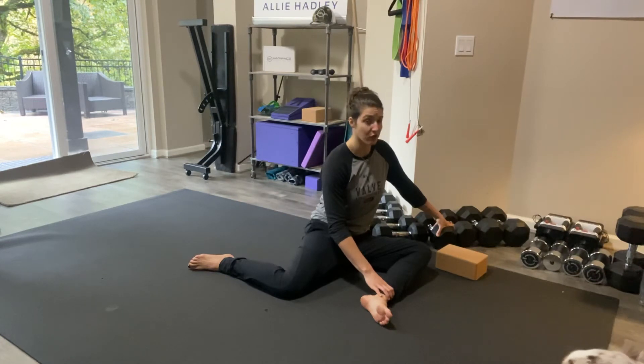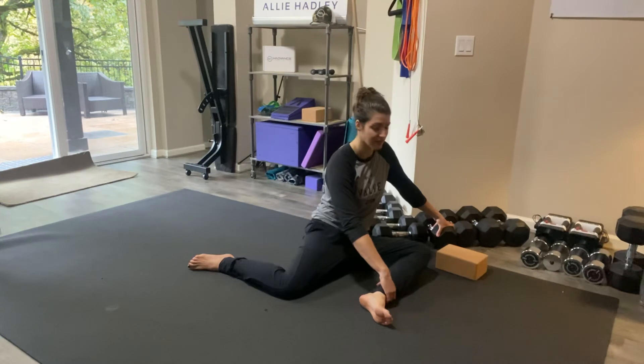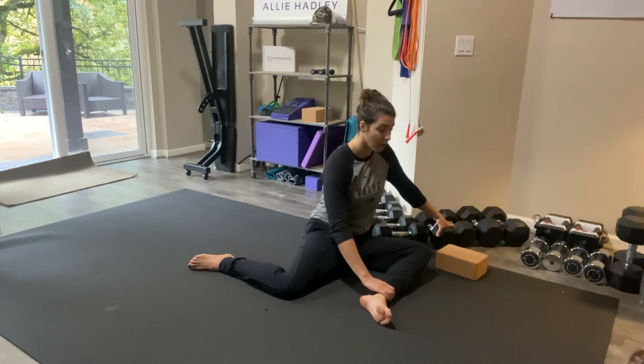I'm holding this stretch for 30 seconds to two minutes. I'm going to go a little faster today just for the sake of the demo, but when you do this on your own, hold it for 30 seconds to two minutes depending on how much time you have. If it's your first time, you may not want to hold it for two minutes — that may be really uncomfortable.